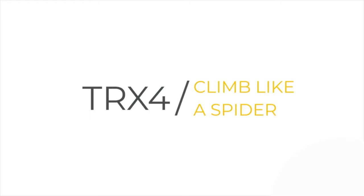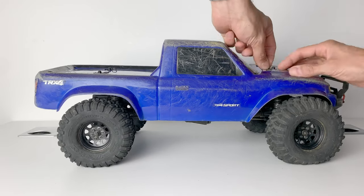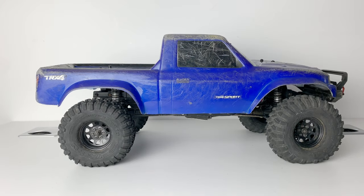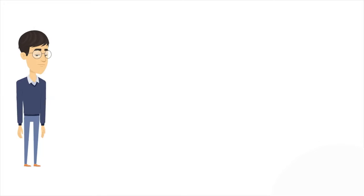So you want to make your TRX4 climb like a spider — like it's stuck to the rocks, like you super-glued the tyres on. Well, first we need a TRX and take the body off. The O-rings don't make this too easy but they do stop the body from rattling. So you've just bought a scaler.